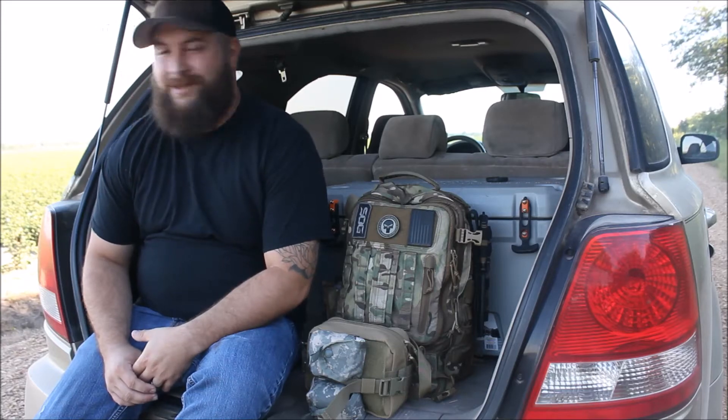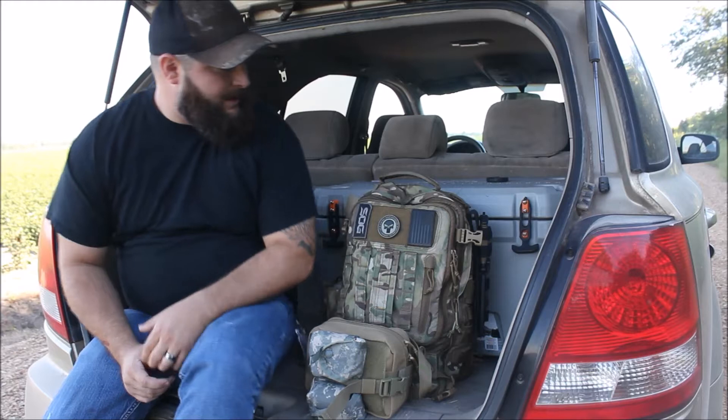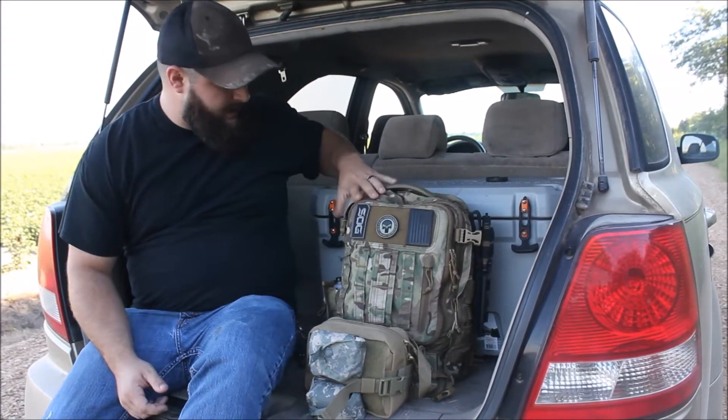Boothill Kid here. I decided to go ahead and come out in the country, bring my boy and my dog out here, let them run around a little bit. It's been a while since we let the dog just run out in the fields. Came out here today and I brought my EDC bag — well, it's kind of my EDC bag.